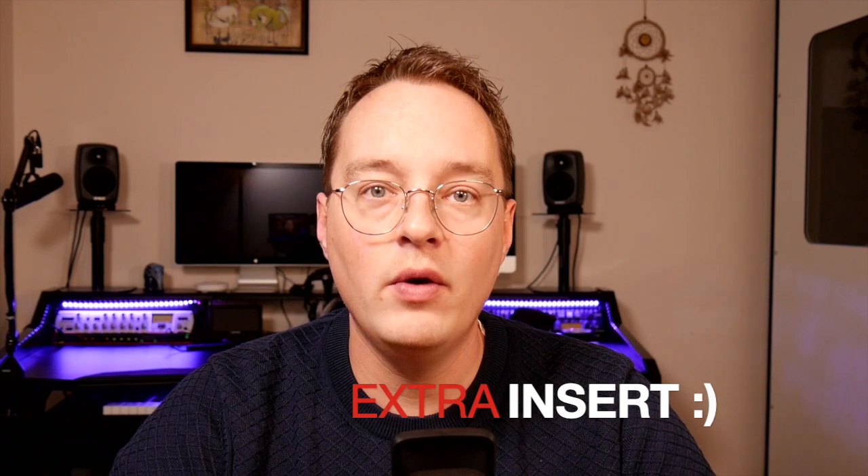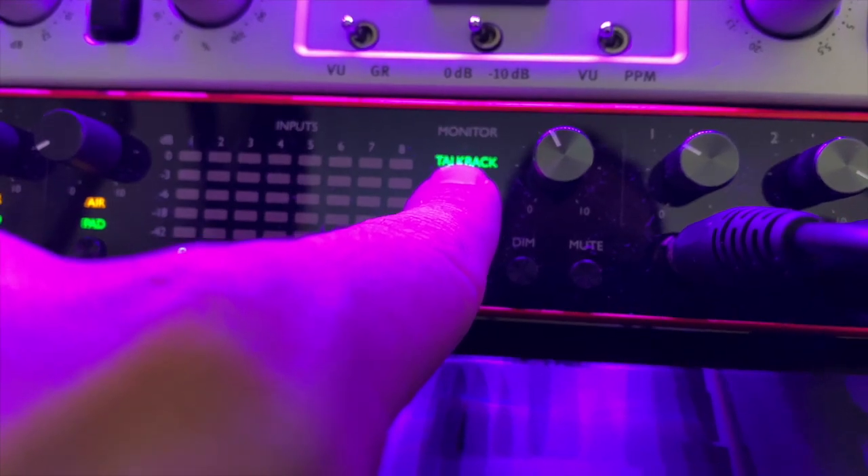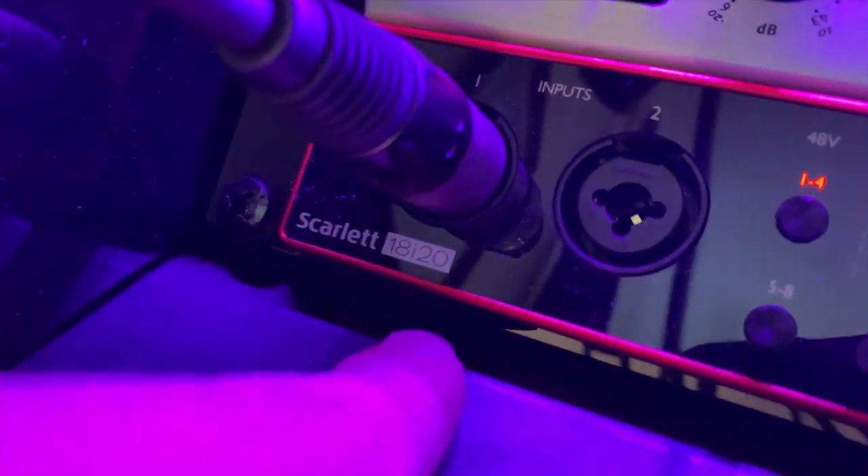One of the most important things I really wanted was a talkback function from my booth. There is a talkback button on the Scarlett that I can route to a specific headphone output, and it can use the internal microphone located on the front panel, or you can choose your own input. So I can also use my Shure SM7B as a direct input to the headphones in the booth — so if I'm recording and someone else is the voice talent, I can give them directions. That's a great addition of the Focusrite.